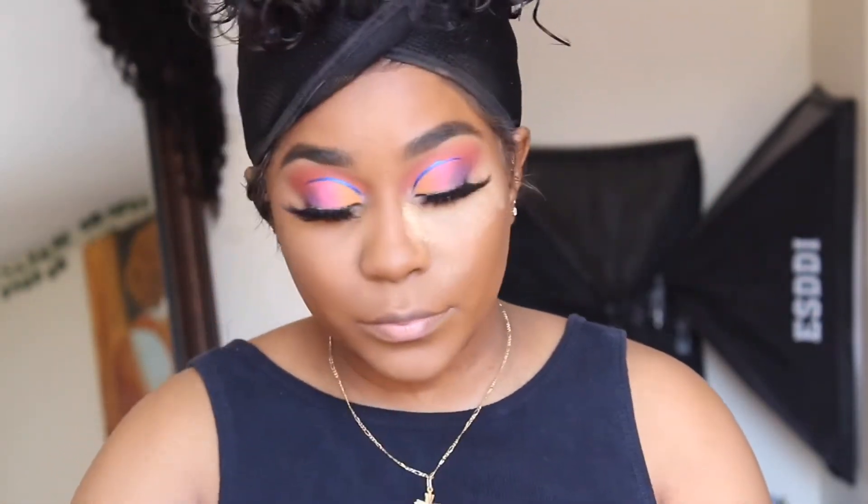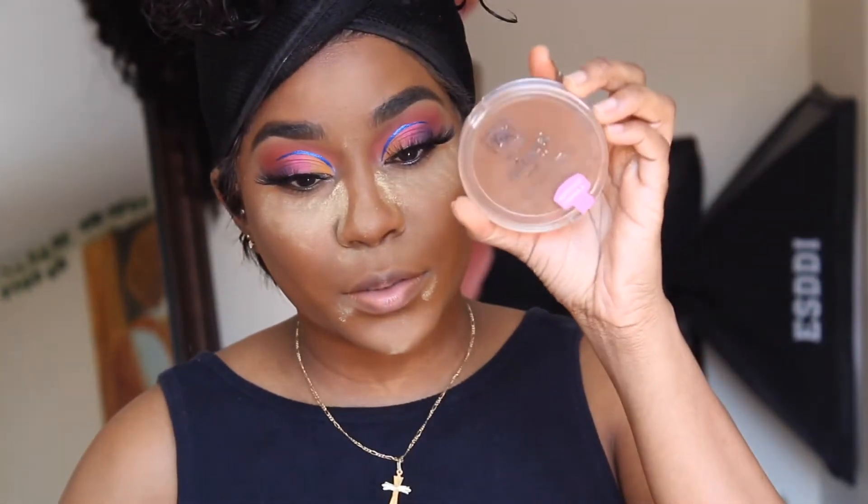Then I'm going in with my Sacha Buttercup. A tip: please don't put it on your mouth area. You're gonna see me do that in this video, and I didn't blend it properly — that messed up my whole look. Now I'm using my Ruby Kisses contour palette, which you can get at the beauty store for around four dollars, to contour my face and warm it back up.